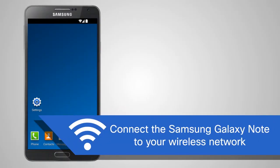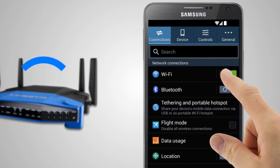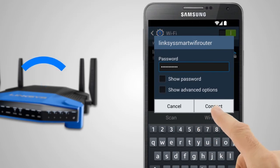Step 1: Connect the Samsung Galaxy Note to your wireless network. To do this, tap on Settings and activate the device's Wi-Fi feature. Tap on your wireless network's name, enter your password, and then tap Connect.